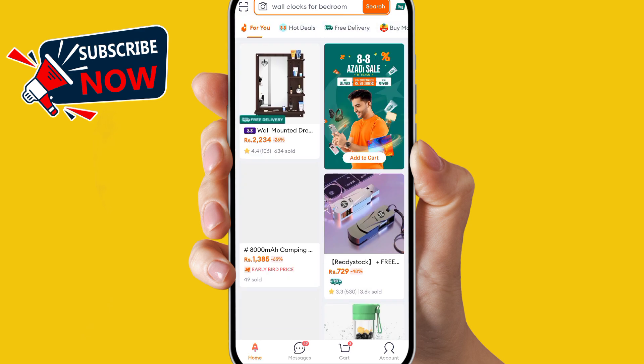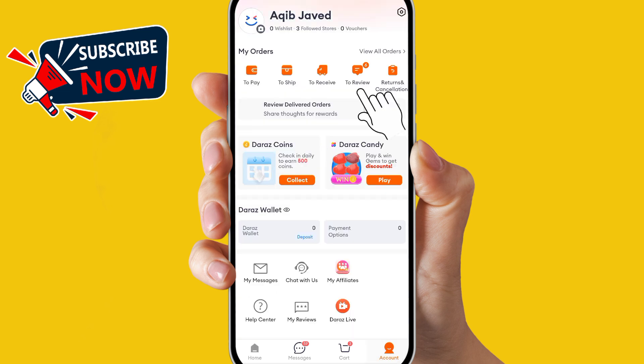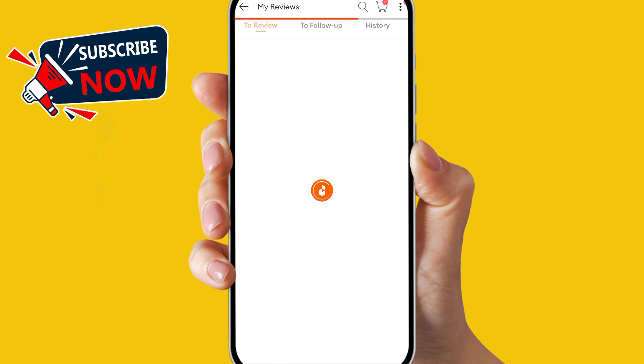When you open the app, you can see at the bottom there are four options — the first one is Home and the last one is Account. Simply click on Account. At the top you can see there are five options, and the fourth one is 'To Review.' Simply click on that.